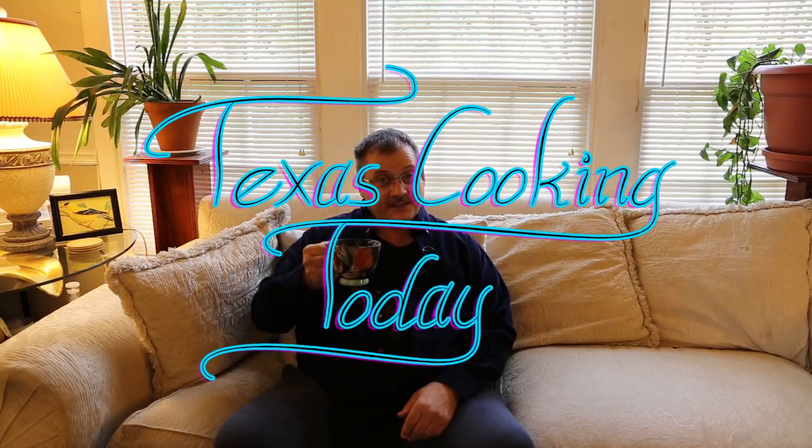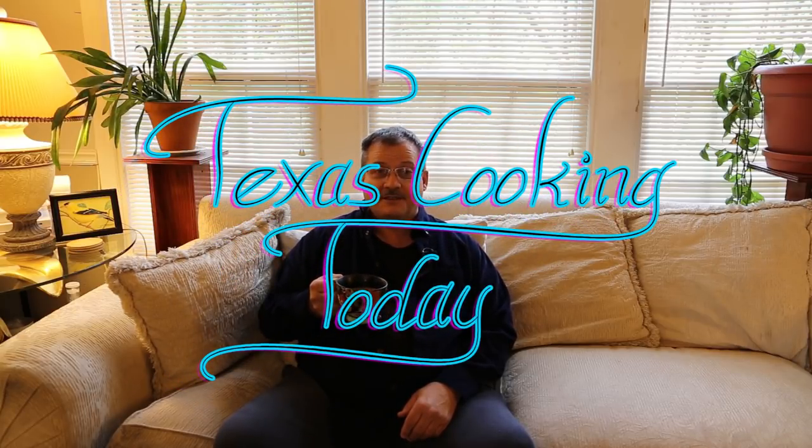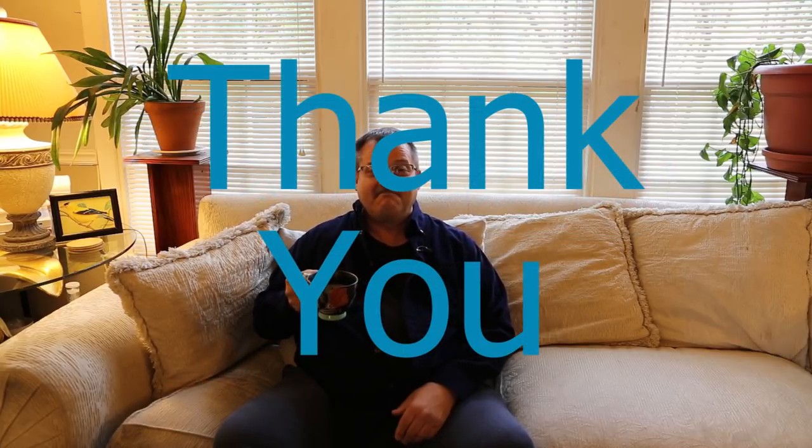That's what I have for you when it comes to smokers. There's a lot of decision-making when buying one — think through your needs, the costs involved, the location you'll keep it, how frequently you'll use it, and pick one that's suitable for your needs. Thank you very much for watching Texas Cooking today. Please share this video with anybody thinking about buying a grill or smoker, because I think it could be very helpful.